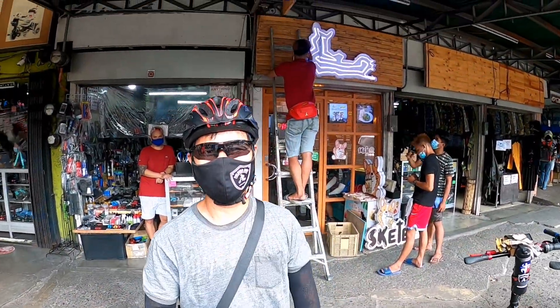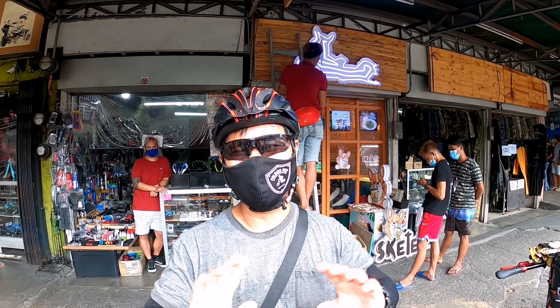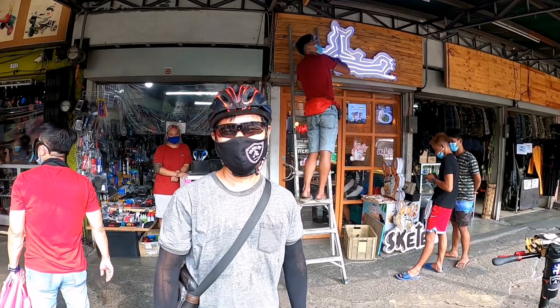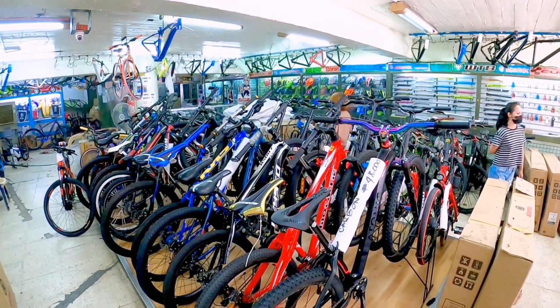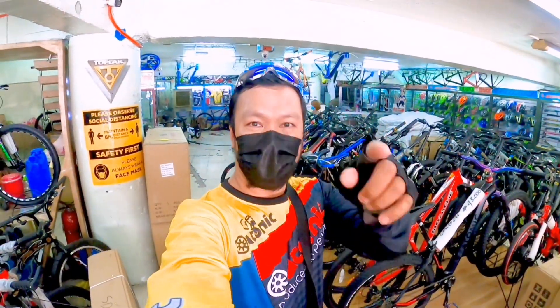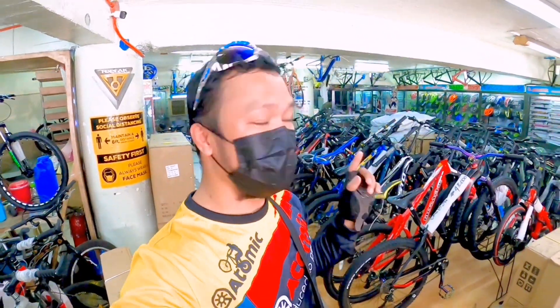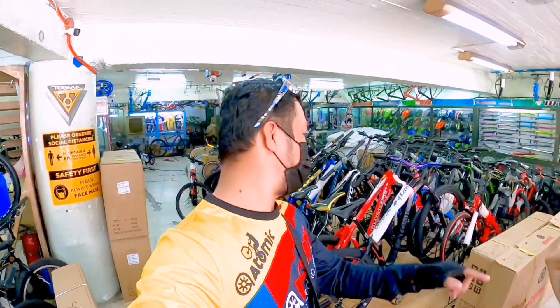Shoutout nga pala sa mga ating mamaw. Dala kay Madam Lindsay. So mga idol, magandang araw sa inyo. Andito tayo sa Global Craze. Meron mga new arrival nilang Atomic at saka iba pang mga bikes dito, saka bike parts. Samahan nyo ako, let's go.